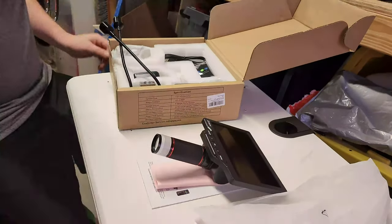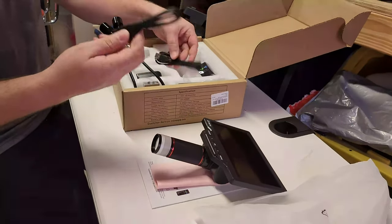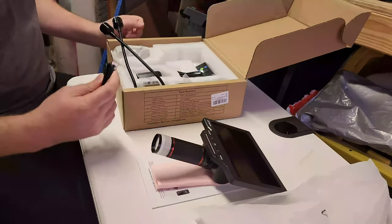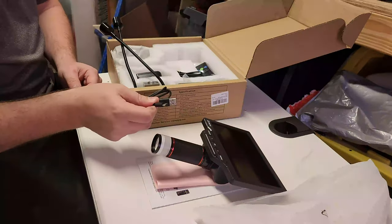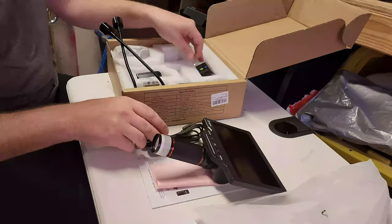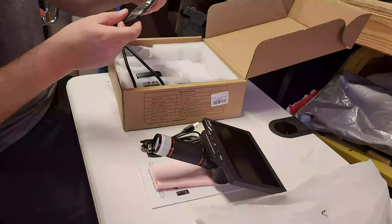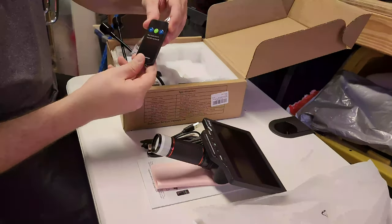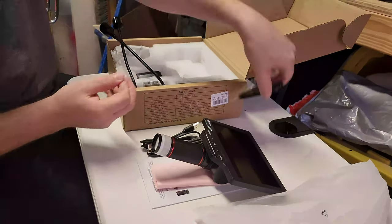We've got USB-C — yes! I am tired of USB Mini and Micro. USB-C is what I'm talking about. I have two USB-C cables in here. I've got the remote — very nice looking, very simple. It's got an OK button and two directionals. Let's pull this tab out to activate the battery.